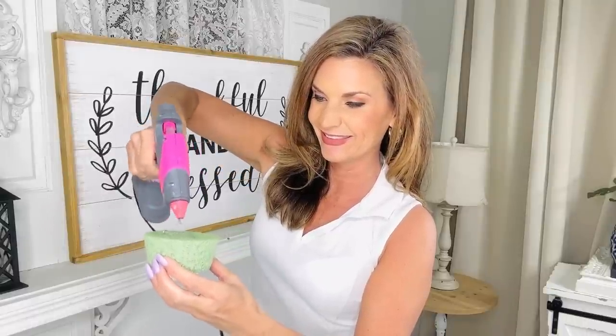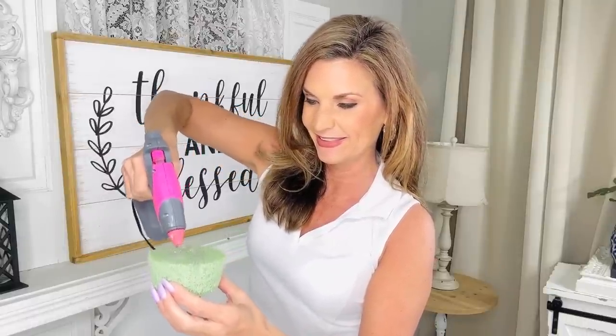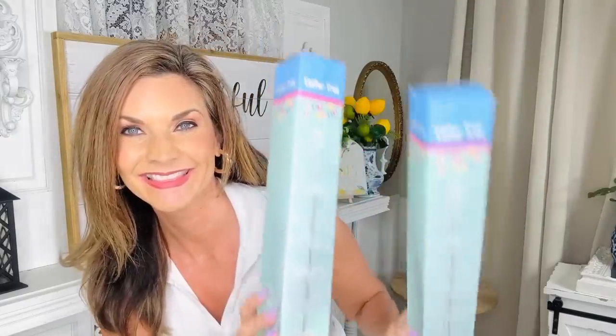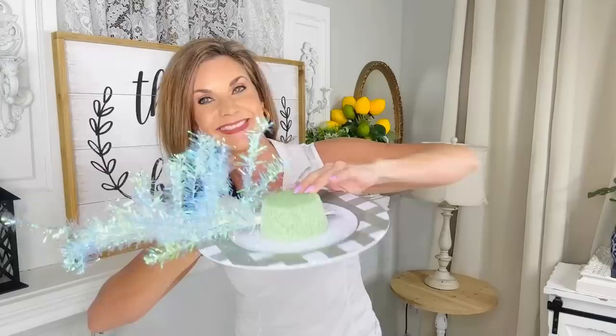I am so excited to share with you guys a fun and easy Dollar Tree centerpiece. You're going to grab one of these little Dollar Tree foam pieces, and I'm using this little plastic melamine plate from Dollar Tree — I think it's so cute and cottagey, very picnic-y. We are going to do a Fourth of July centerpiece, but you can change this idea out for literally any holiday.